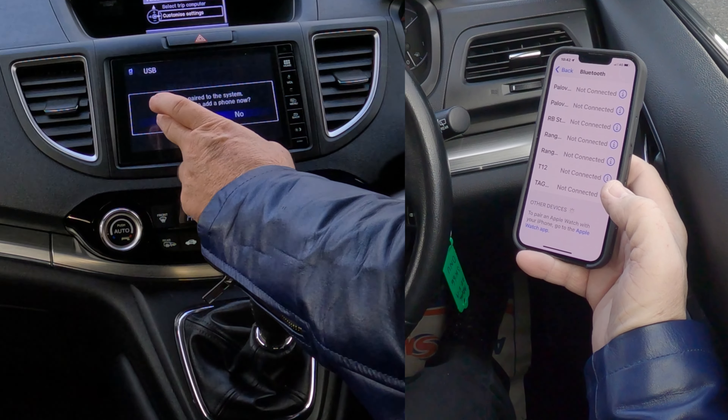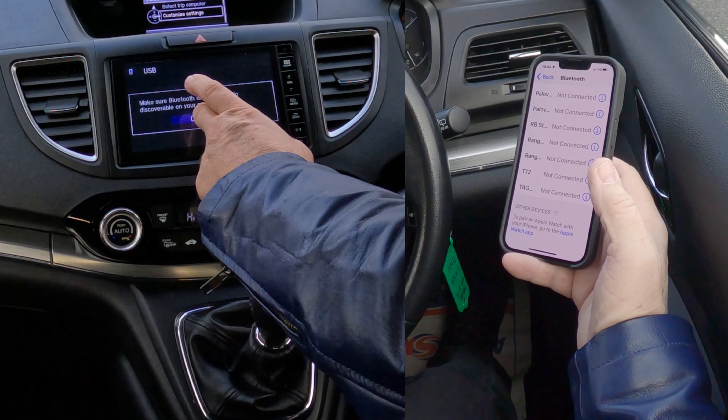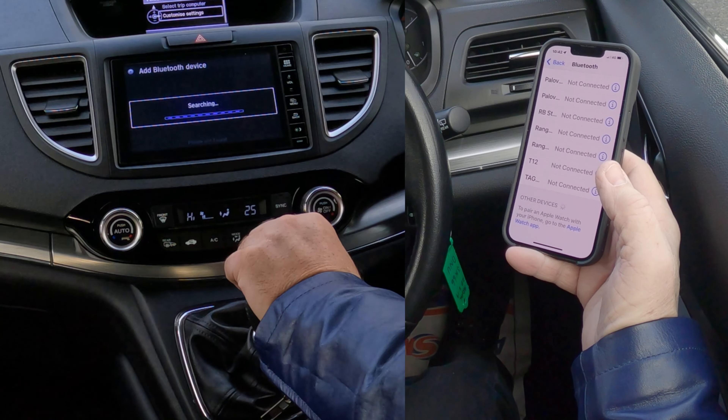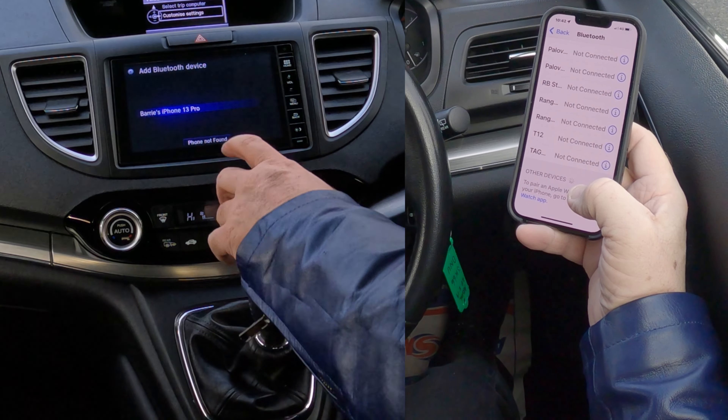It asks: would you like to add a phone now? Yes. Make sure Bluetooth is on — it is, we've already switched it on. Continue. It's now searching for a phone.